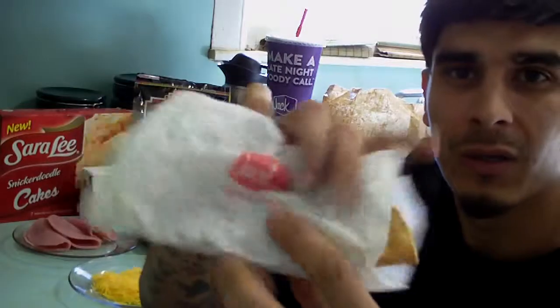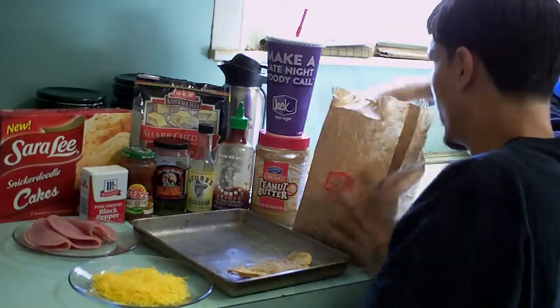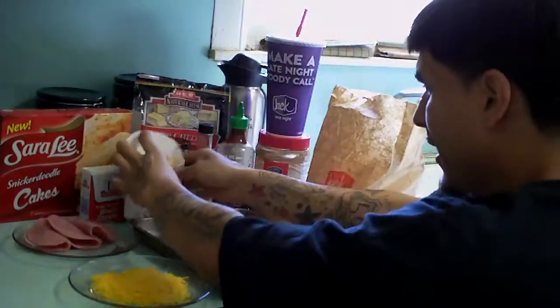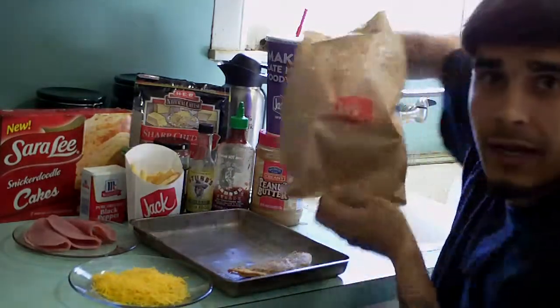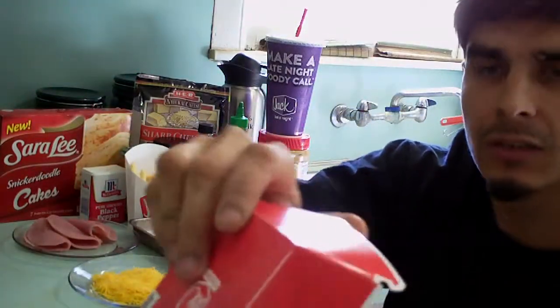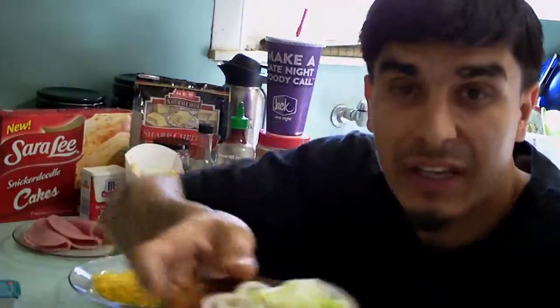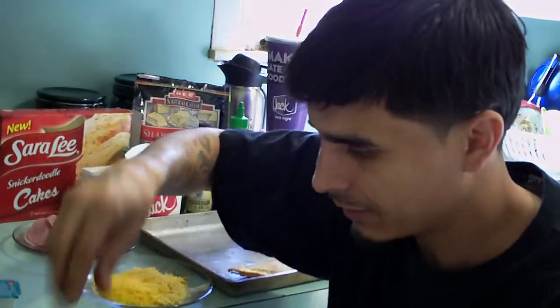First, we got a taco. We're going to put the taco down. Second, we got some Jack in the Box fries. We're going to put the fries down. Now, we have a Jack in the Box burger, which looks pretty rare, plain Jane, as you can see. It sucks. So we're going to take out those onions because I don't like those nasty onions. They're just nasty. I don't like that in my burger.